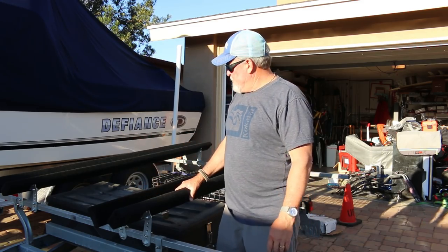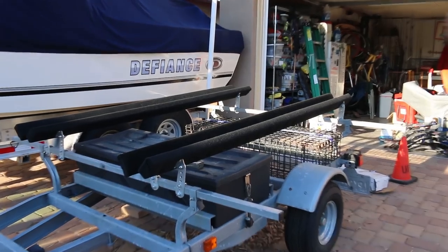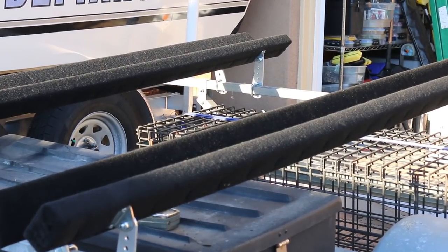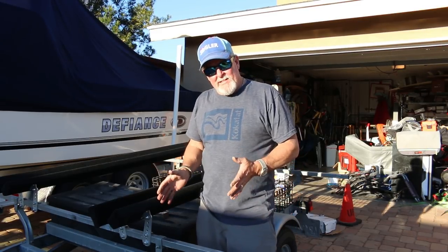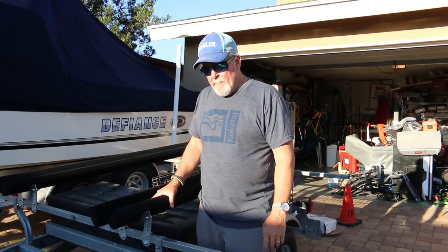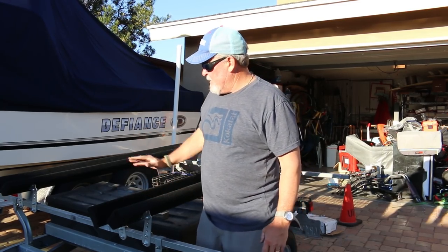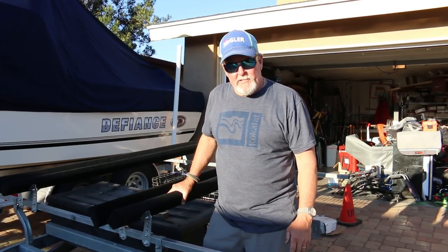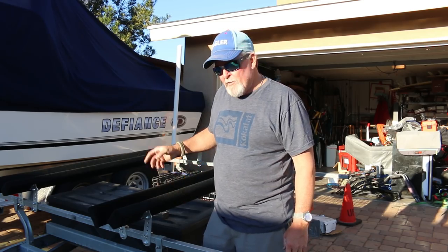I've got the bunks on here. Now it's just a matter of going and picking up my Blue Sky and adjusting them to fit exactly for the hull. Pretty easy process putting these things on, and very easy taking off the upright. I've got plenty of space on the side here, so this is where I'll put a J cradle for my regular kayak, and I'll also put a regular wing in the middle. So when I'm not using the Blue Sky, I can just slide my regular kayak right up in the middle there. Quite a bit of versatility here on this trailer — I'll have to run over to the shop and pick up my Blue Sky so we can do the rest of this.